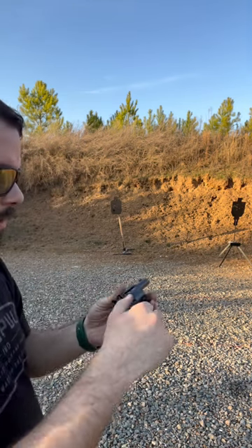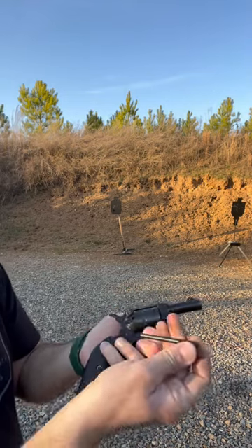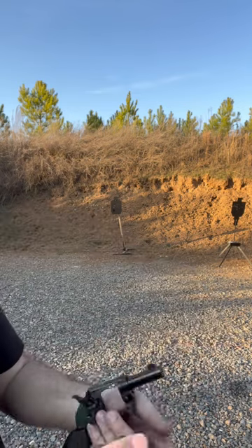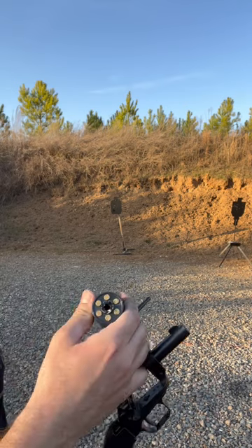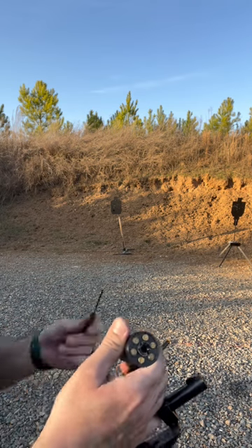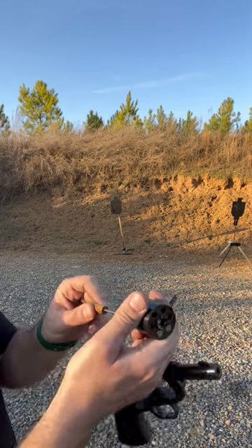Fun little plinker to reload. You actually open the side gate here, pull out this rod by pushing the button right here, then you have your casings. You can either use this, but a lot of times you might not want to use that to wear down that rod. So it comes with a little extraction tool — you just push the casings out like so.